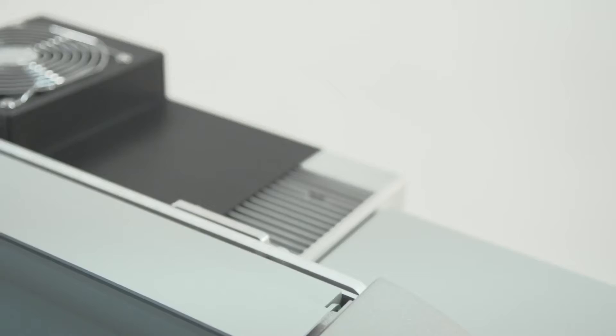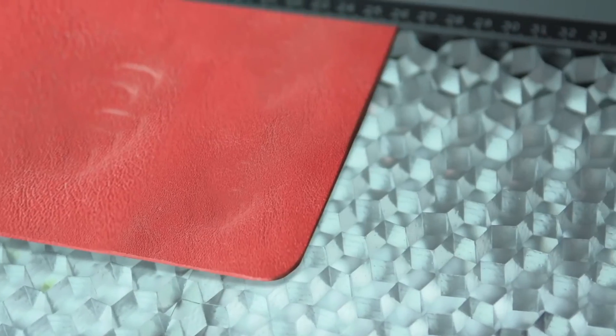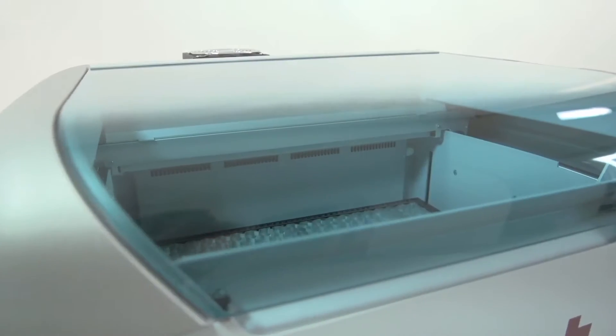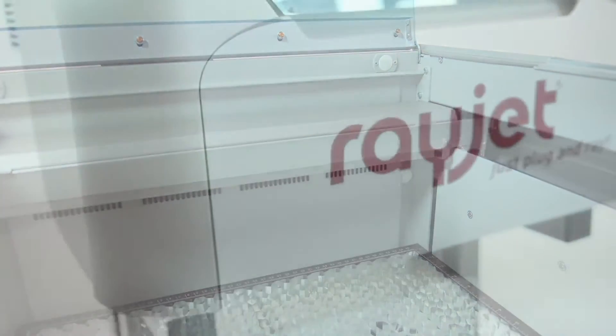Welcome to the Trotec family. Congratulations on your purchase of your new RayJet 50. We wish you many productive hours on your new machine and hope that it will assist you in growing your business from strength to strength. The RayJet 50 is our entry line of lasers and probably the easiest in the range for setup and use. We will be covering the basics of the initial setup in the next couple of minutes.